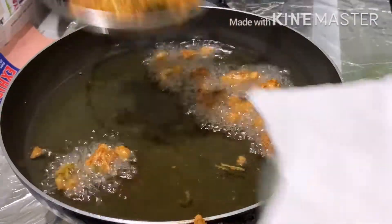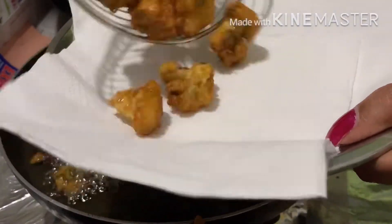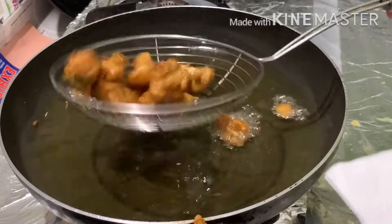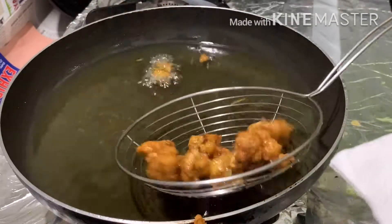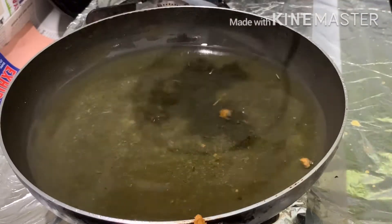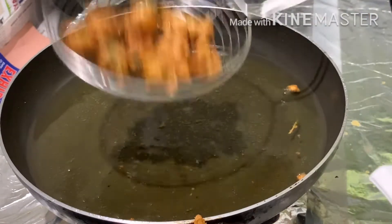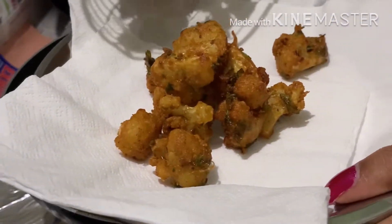Let's fry it and serve on the serving plate. The Gobi 65 is ready — tasty and crispy!